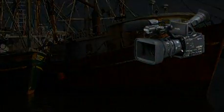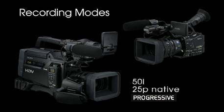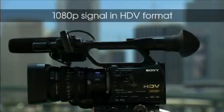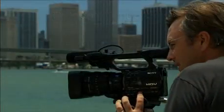The HVR-Z7E and the HVR-S270E feature 25p native progressive recording modes. The full quality of a 1080p image is recorded in HDV format as a progressive signal.